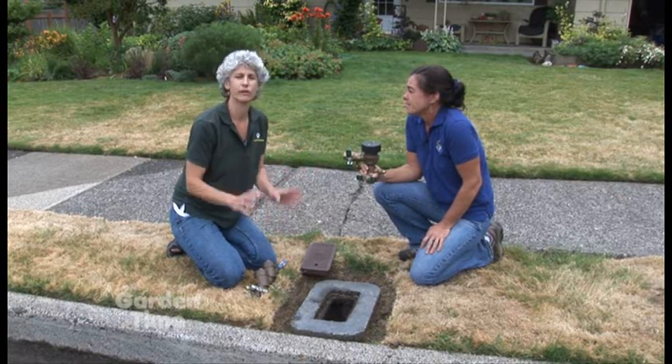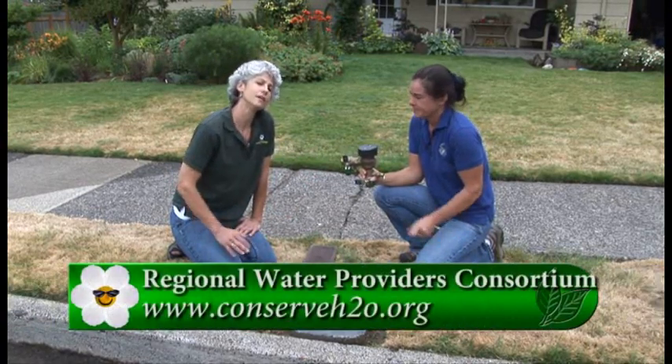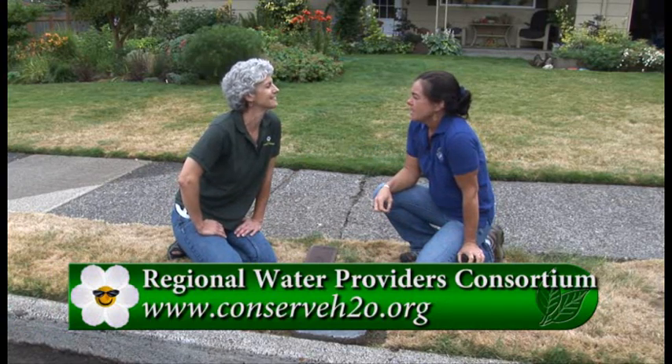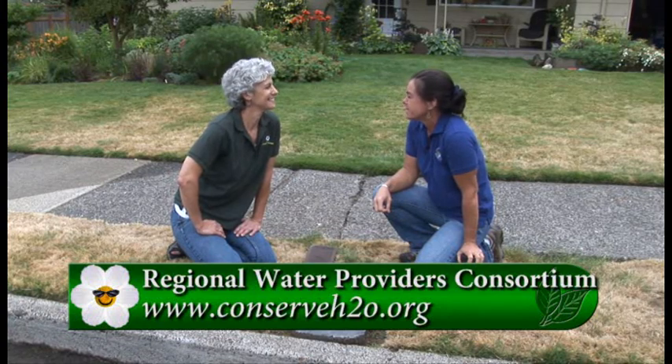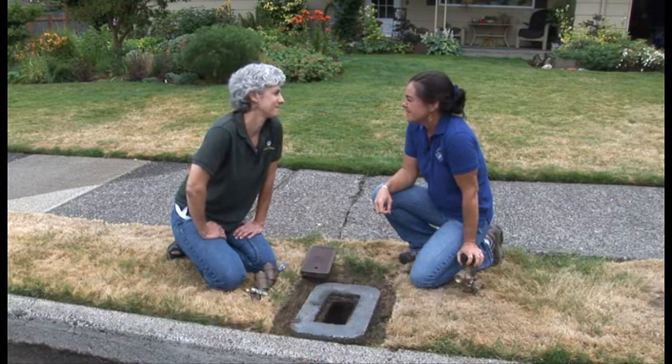This is a lot of information but it's very important because we want great quality water for all of us. If you have any questions, go to GardenTime.tv and we'll link you over to the consortium. The website is www.conserveh2o.org. Thank you very much.